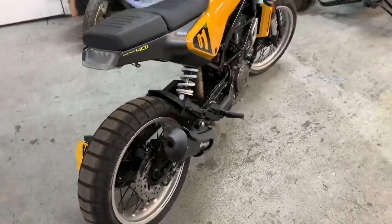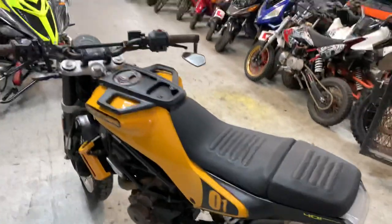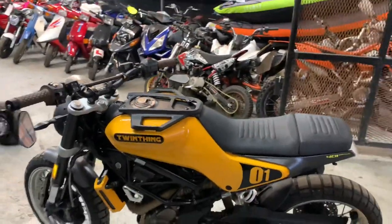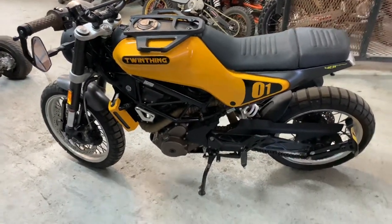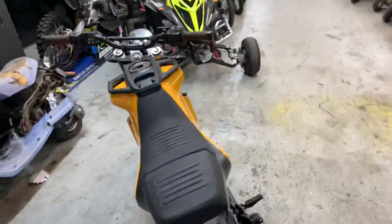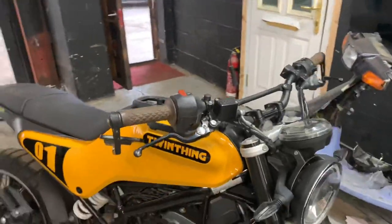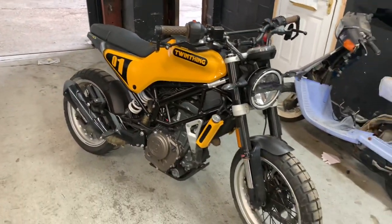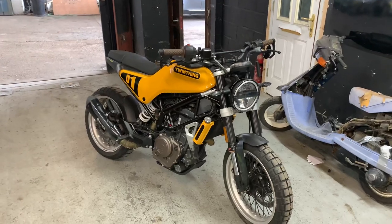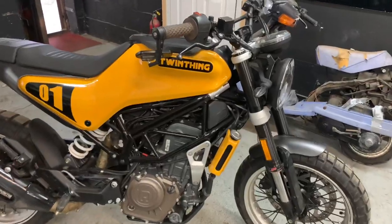Looks to me basically like a KTM Duke, but this is Husqvarna's version — they've got it down as a 401, but it's more like a KTM Duke. Just a cool little bike. Go and give Twinfinger a little follow, you'll find them on YouTube, see what they do.